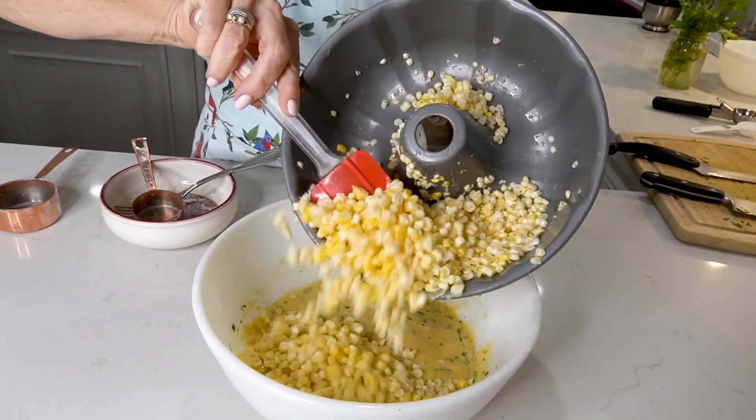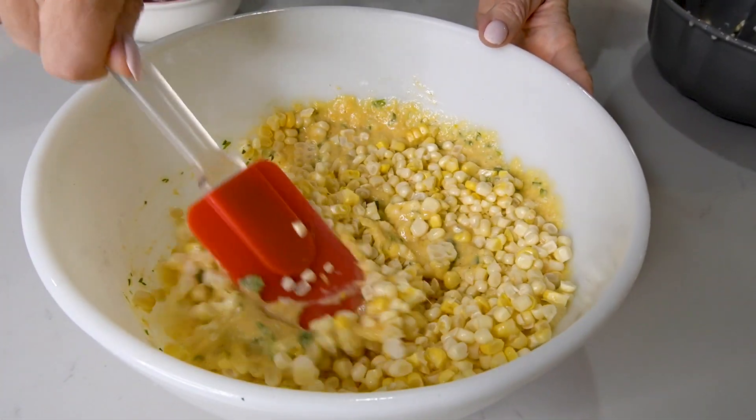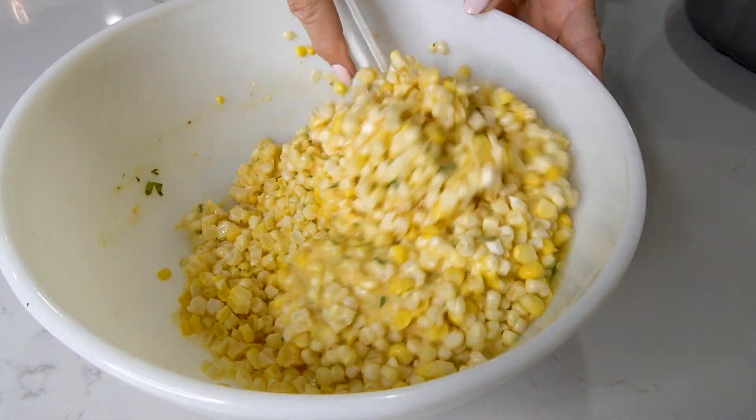Now add all the corn in and stir it all up. It's important that your batter be thick.